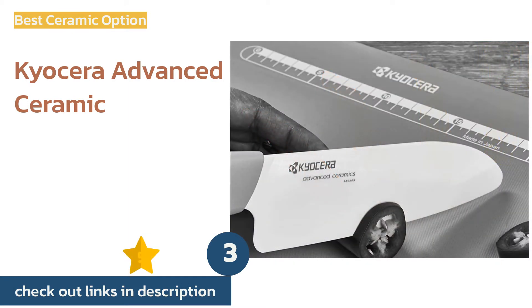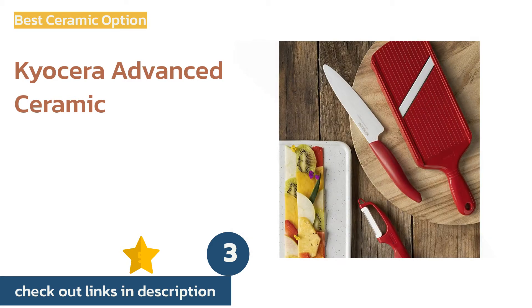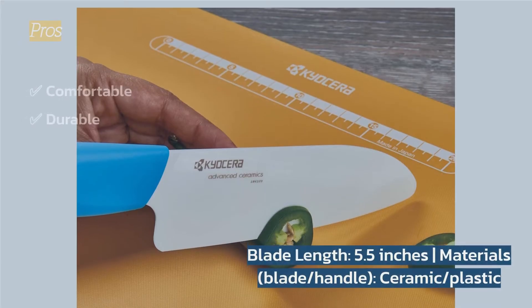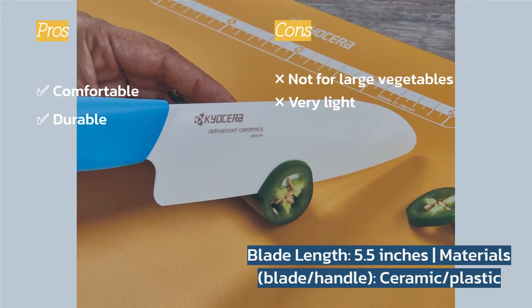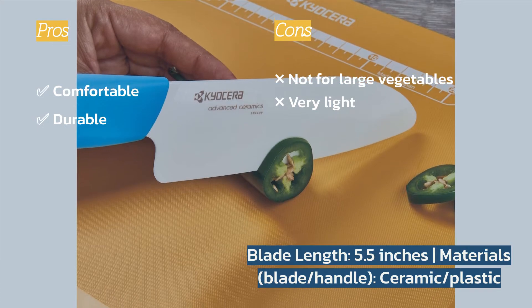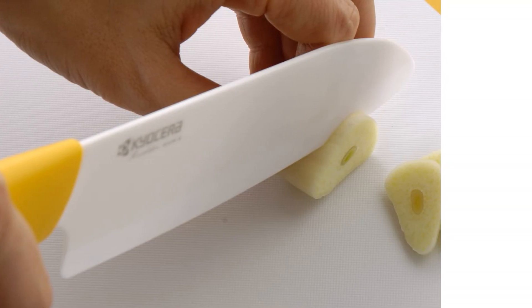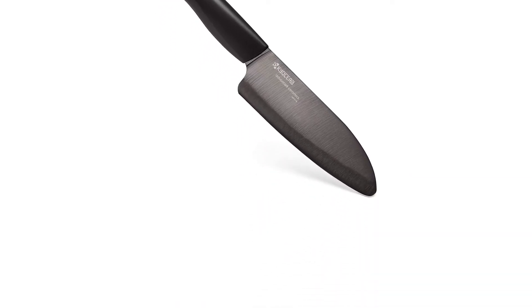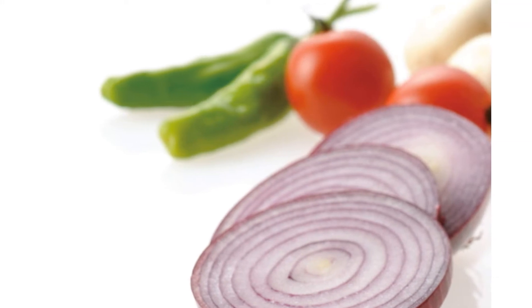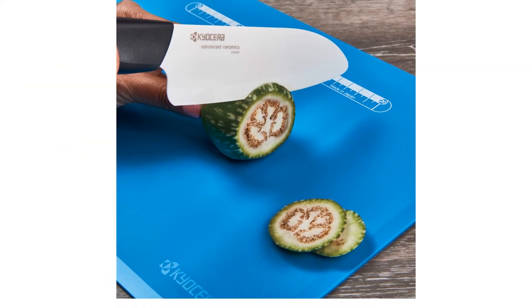The next product is the Kyocera Advanced Ceramic. It is a super sharp santoku knife with a ceramic blade that excels uniformly for delicate herbs or firmer veggies like carrots. Its small size makes it a good option for people with small hands — it's a nimble knife that allows for precise cuts and could even be a great beginner knife for children looking to improve their skills in the kitchen.